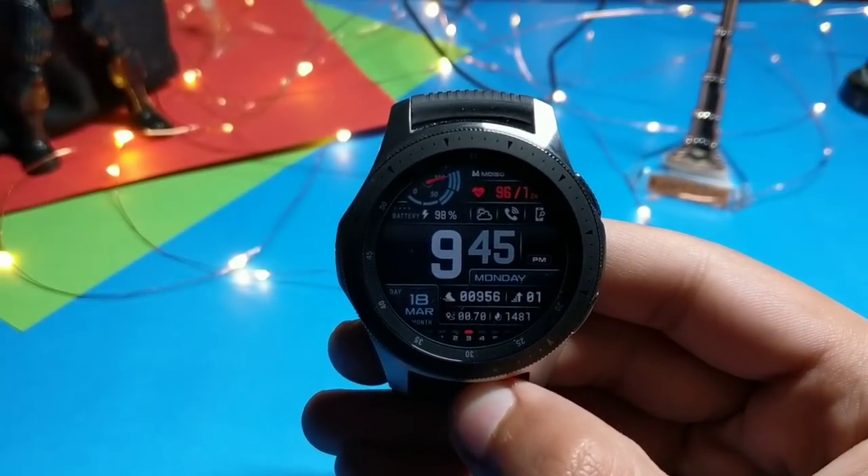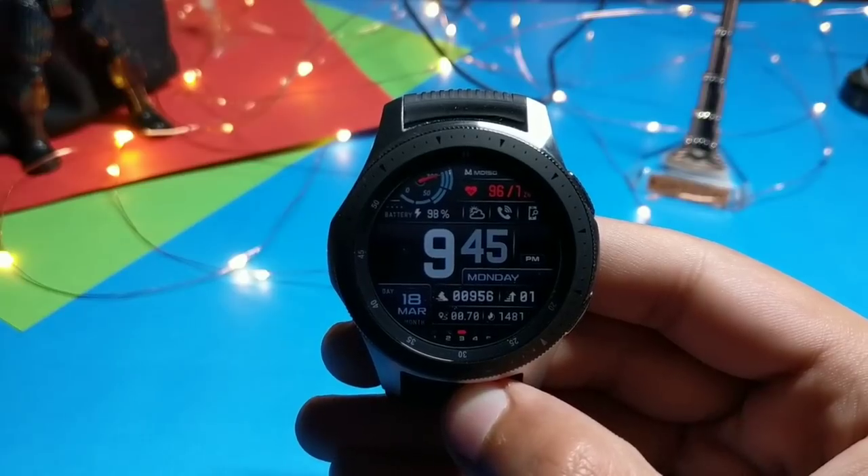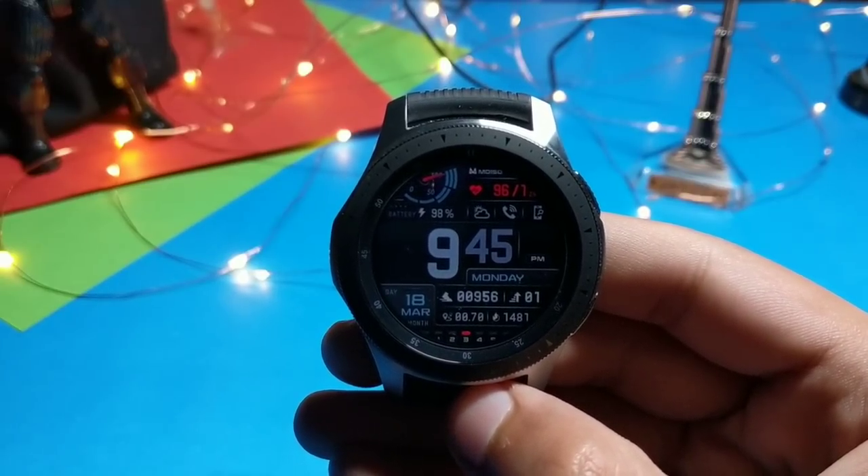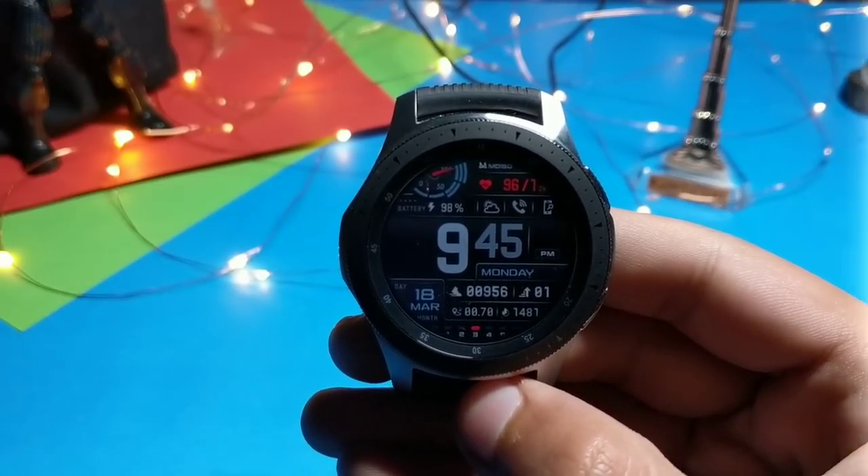This is how the always-on display on the MD150 looks — super premium watch face. Get it from Galaxy Apps; the link will be in the description. It's a new watch face in the Galaxy Apps.